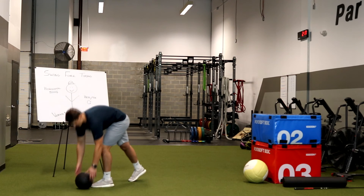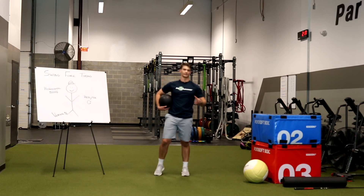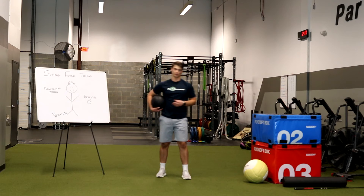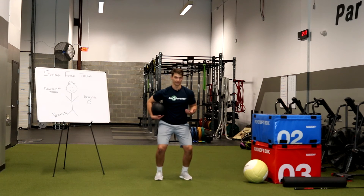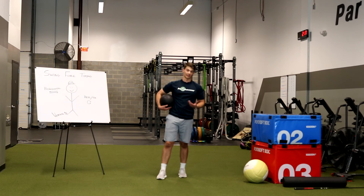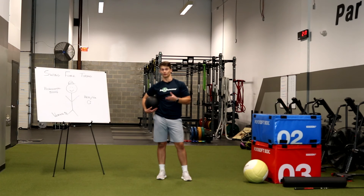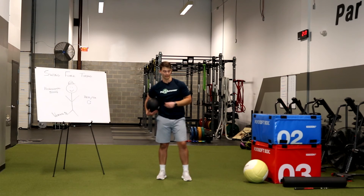Last one here we're going to do is talk about vertical forces. And again, this is the one that produces the most quantity of force — or newtons — in the swing. So with this one, we're going to work on up-and-down motion. As a little aside here, any sort of plyometric exercise, like box jumps, are a great way to train purely just the up-and-down motion of your vertical force. I'm going to show you an exercise that works on the vertical force but also works on a little bit of everything else too.